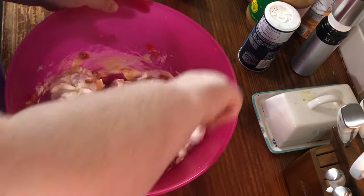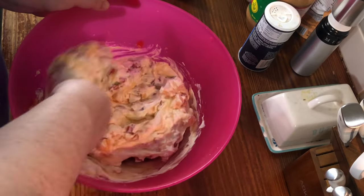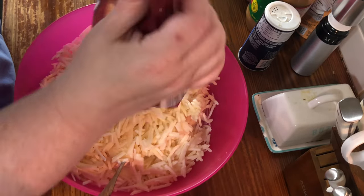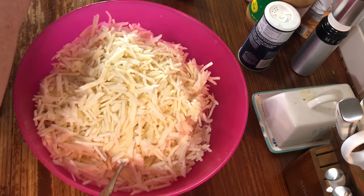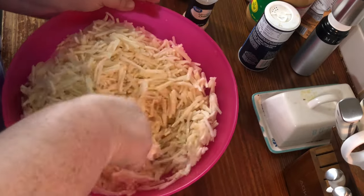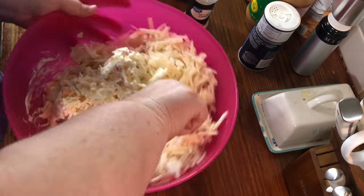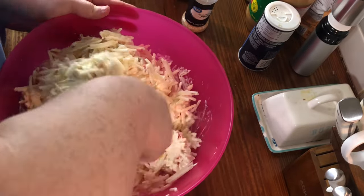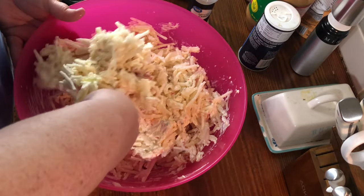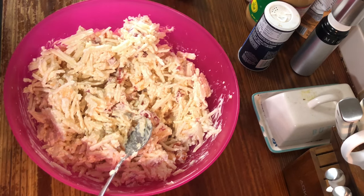Then you're going to need 32 ounces of hash browns. You can let them defrost a little on the counter but do not completely thaw them. You're also going to need to add some dried minced onion, about a tablespoon. Then put everything in a 9 by 13 pan.